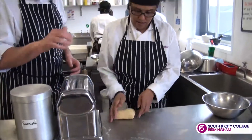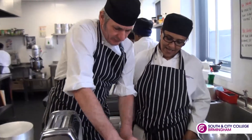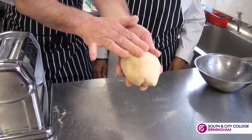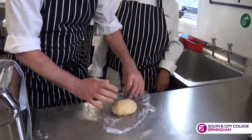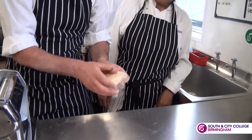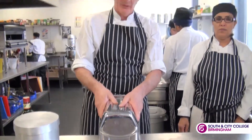That's good, keep rolling it round. And after about a minute of working, the pasta dough will become quite smooth. Then it needs to rest for 30 minutes. So we place it in some cling film, leave it out at room temperature for 30 minutes. And then when it's rested, we're going to be using the pasta machine. Thank you very much.